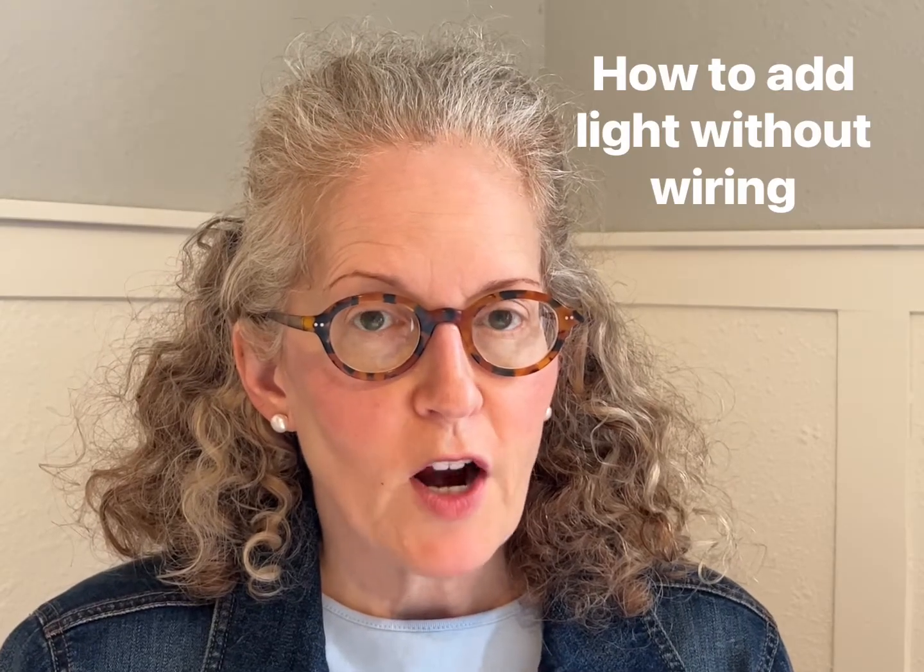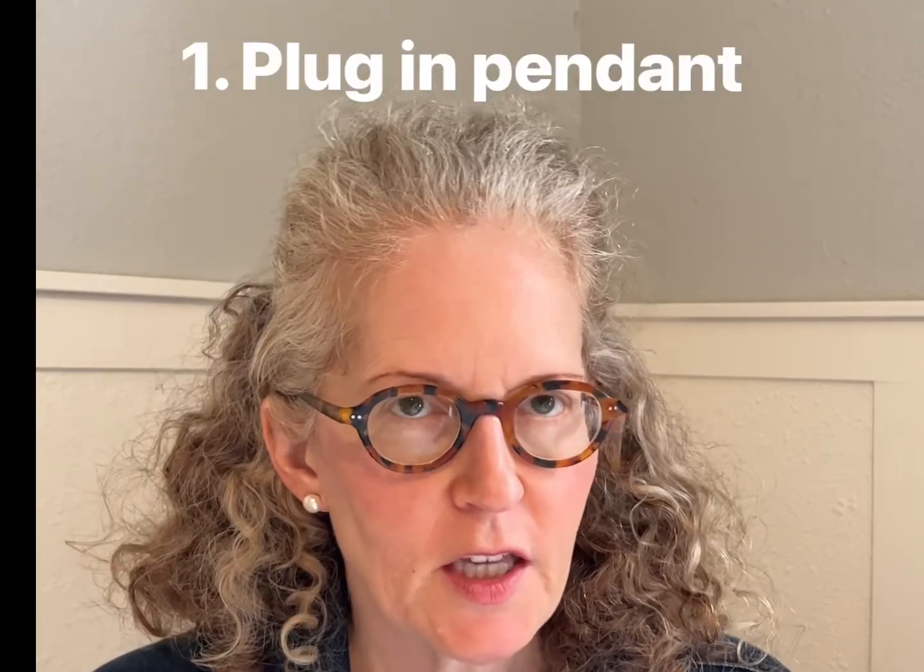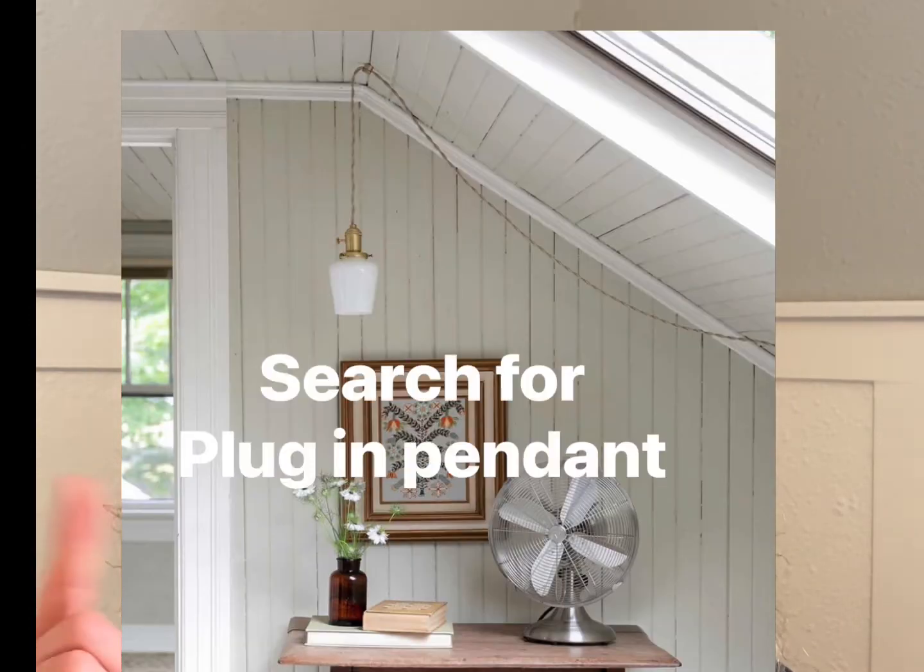Today I'm going to give you six tips for how to light up a room that doesn't have enough light. First is to buy a plug-in pendant or chandelier. You simply plug it into the wall, get a hook for your ceiling, and hang it over your table.